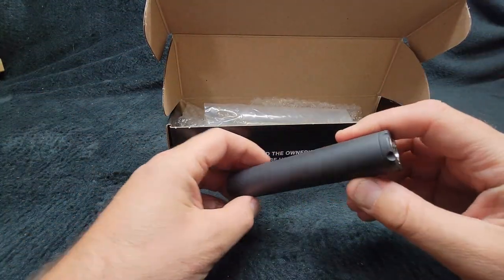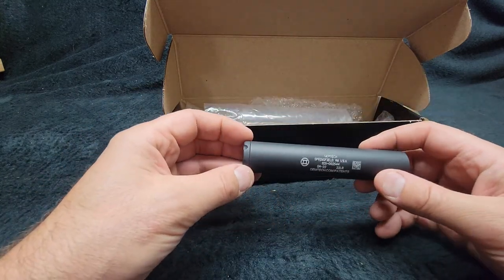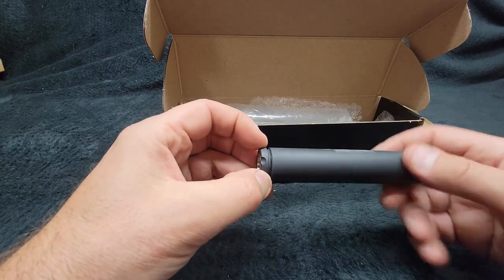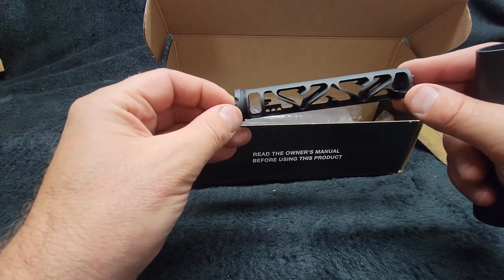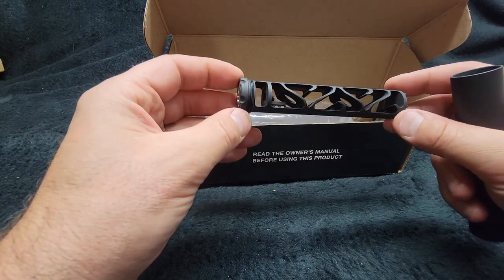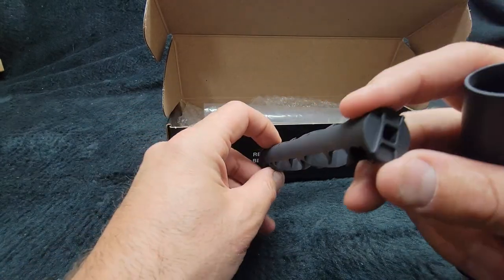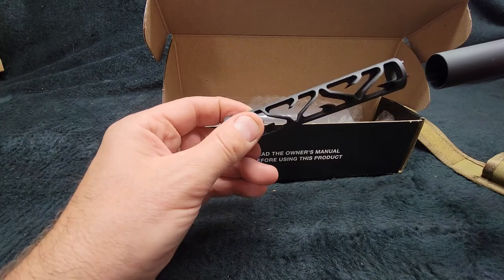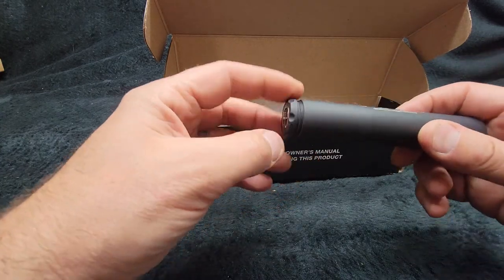It's half by 28 threads. What really impressed me about this particular one is that it's a very simple monolithic-style baffling system — nothing fancy, no cups, no slips, no slides, nothing. It should be very easy to clean, with a one-inch tube.